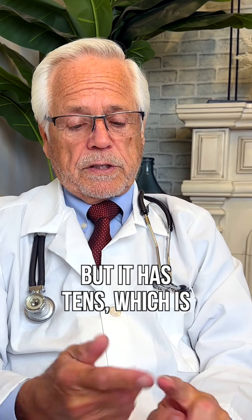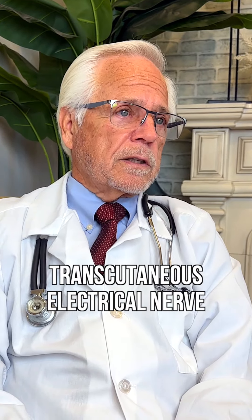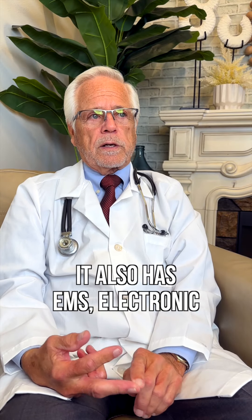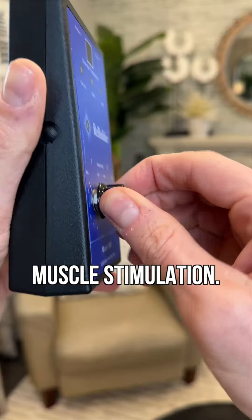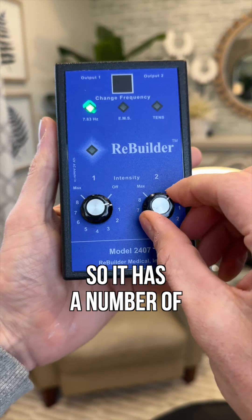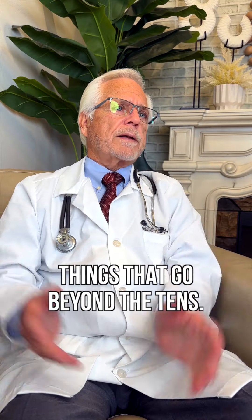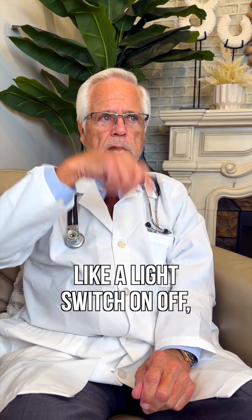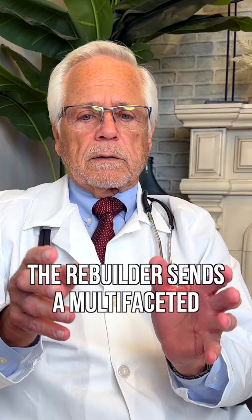But it has TENS — transcutaneous electrical nerve stimulation, that's nerves — it also has EMS, electronic muscle stimulation, and PEM, pulse electromagnetic frequencies. So it has a number of things that go beyond the TENS. A TENS sends a square wave, like a light switch — on, off, on, off — whereas the Rebuilder sends a multifaceted waveform.